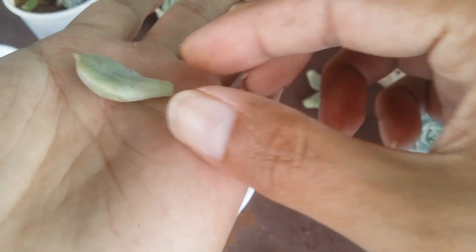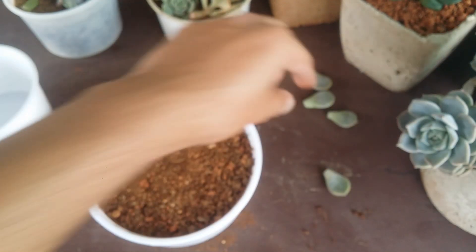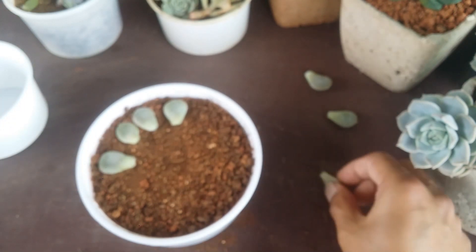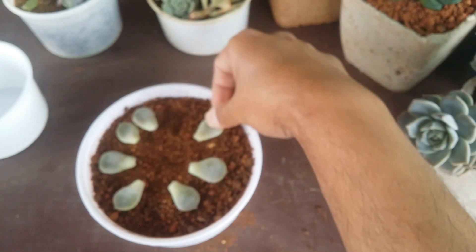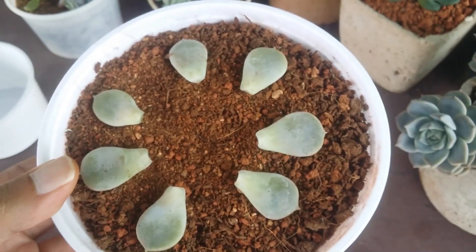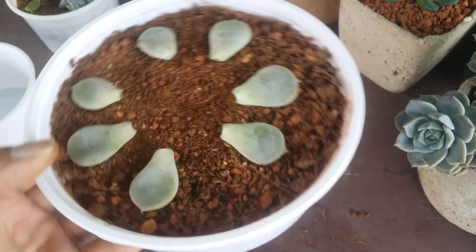Now just place the leaves on the upper layer. Notice the curve part — keep the succulent with the cut facing upward, because then the pup is going to come out much better. A lot of people keep it differently or upside down, but I suggest keeping the cut facing up. Just lay it above the soil. Don't let the cuts come in contact with the soil. Keep some space between them so roots will be more visible as they grow.